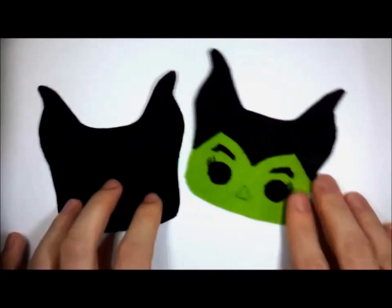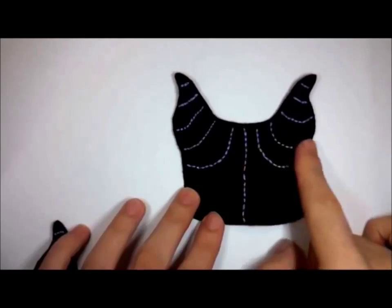Do this for both the front and back parts — you'll have this when you're done.